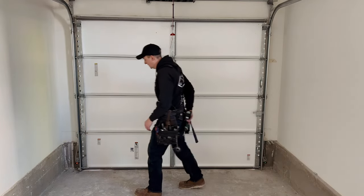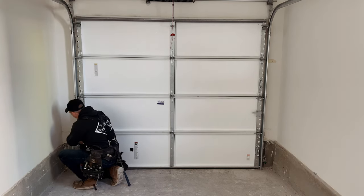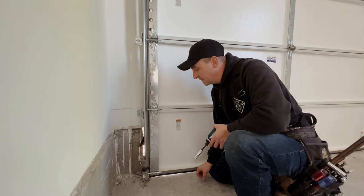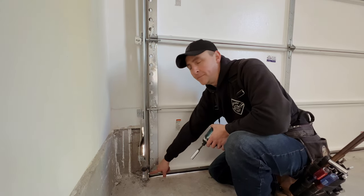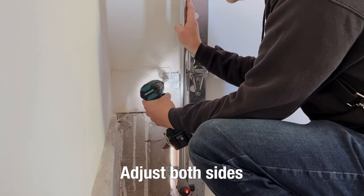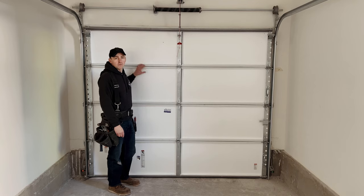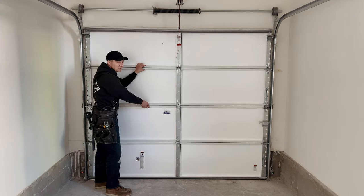First, center the door with the opening by bringing in the bottom of your vertical track towards the door. You don't want it to touch the door — there should be a little bit of space there, just to give it room to move — but you do want it brought in enough so the door doesn't move left to right. With the vertical track brought in at the bottom, the door can't move left to right. A little movement is fine, but you don't want any more than that.